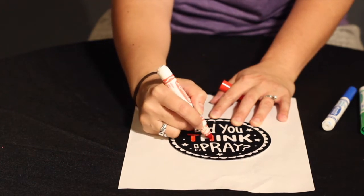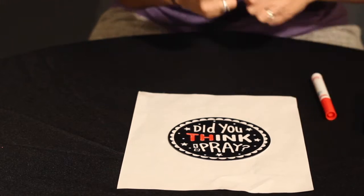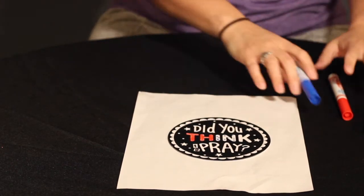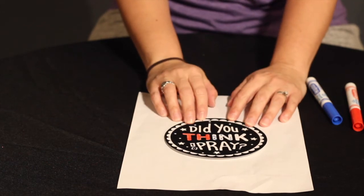You can color it any way you like — you can make it rainbow, you can do polka dots, however you want to color it. And once you're done coloring, you can put it anywhere as a reminder to pray for the day.